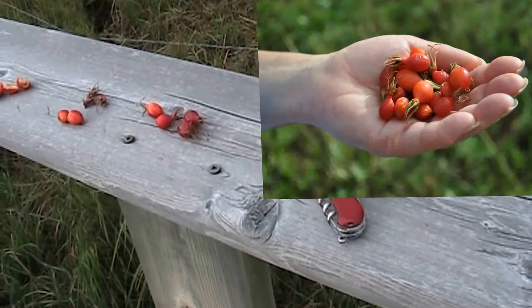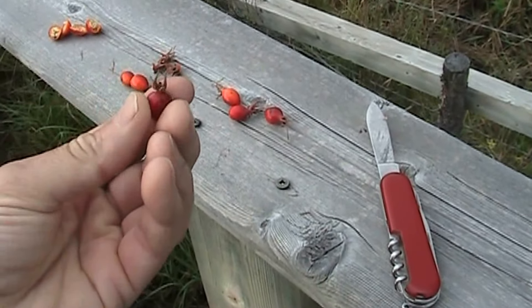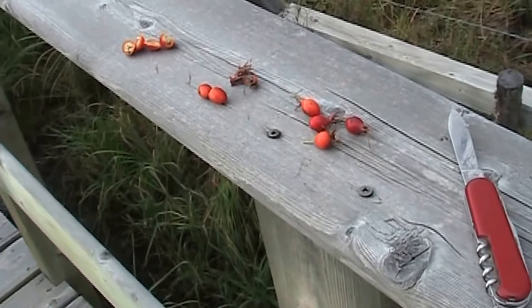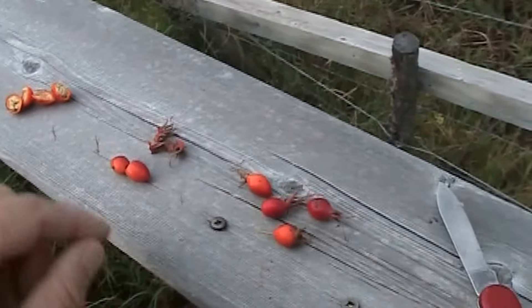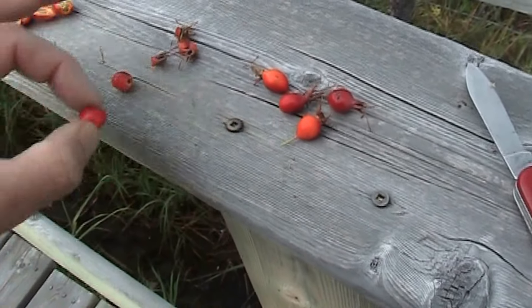So these are rose hips — these are the ones that I just picked. They're not quite ripe; they're still a little on the hard side, probably another week or so before they're ready to be nice and soft. But I thought I'd pick a few so I can show you what to do with them. First thing you do is take your pocket knife and cut the little rose off, and if there's any stem on it, you cut the stem off.